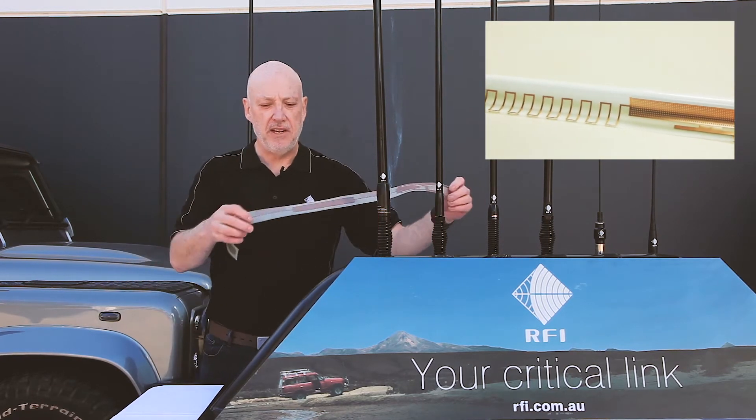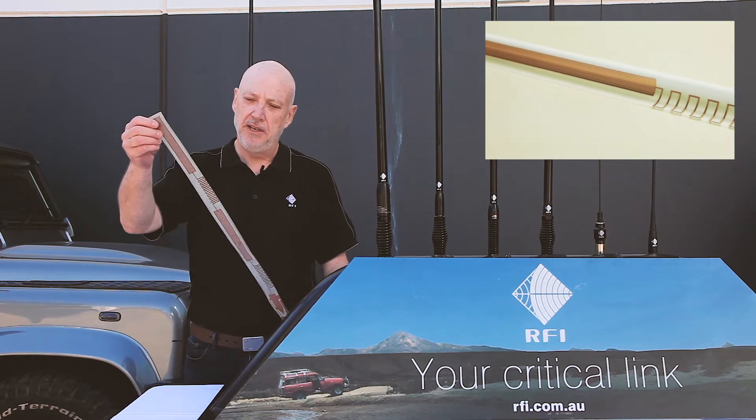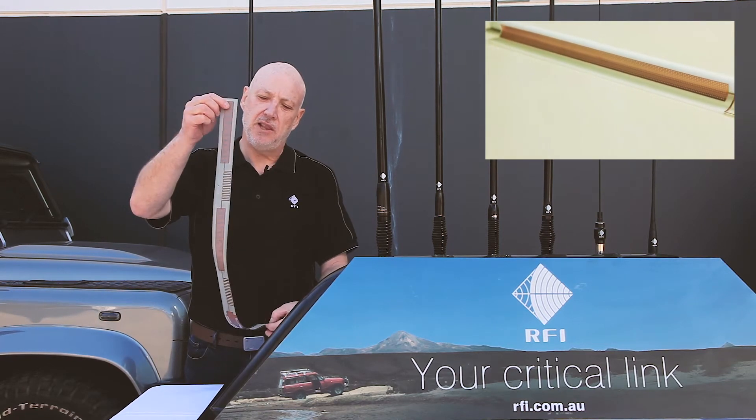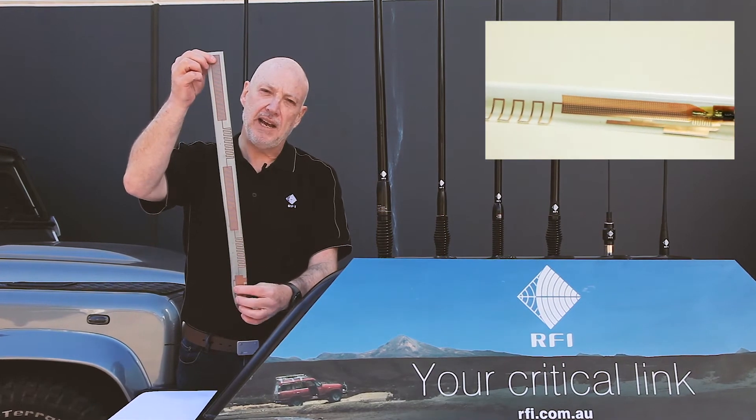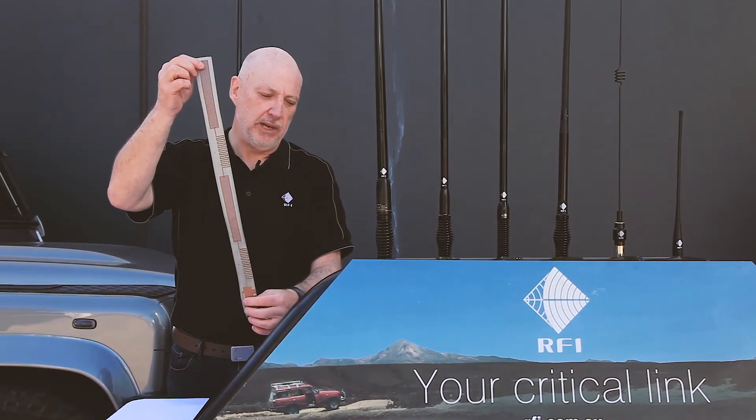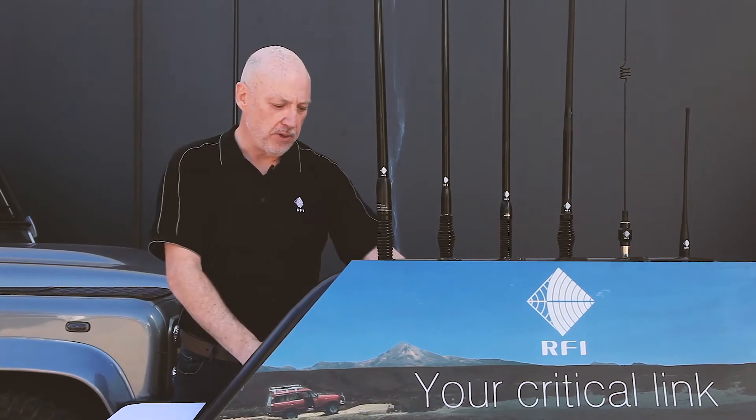Inside these first three antennas is a flexible PCB. It's a collinear type antenna — we've got radiators stacked on top of each other, and the more radiators we stack, the more we can control the gain. That's the key to these products.